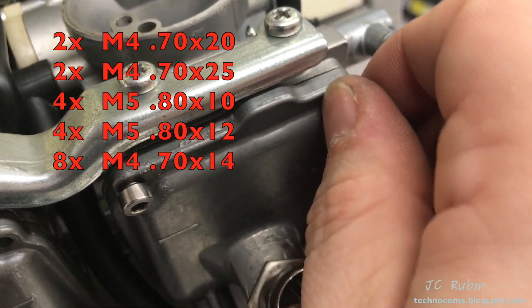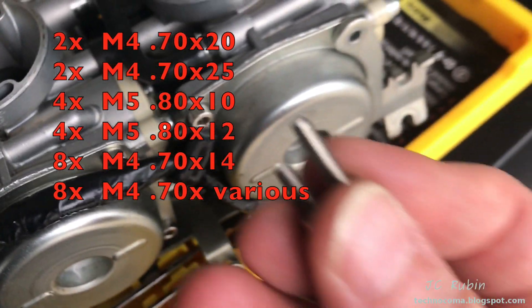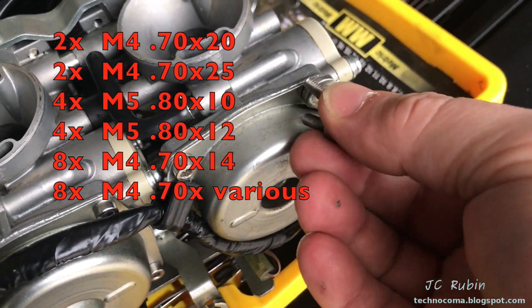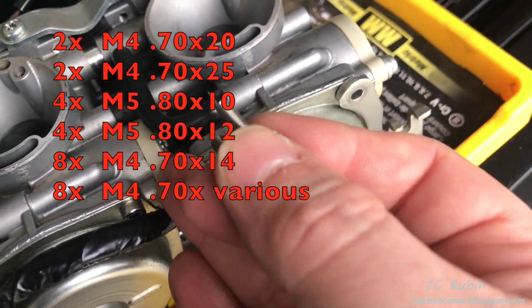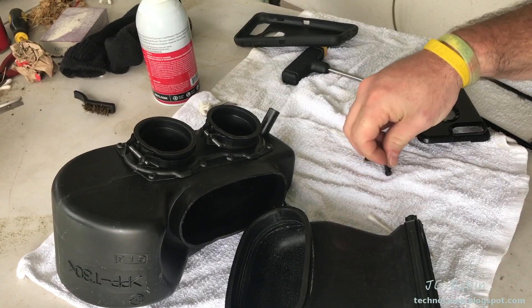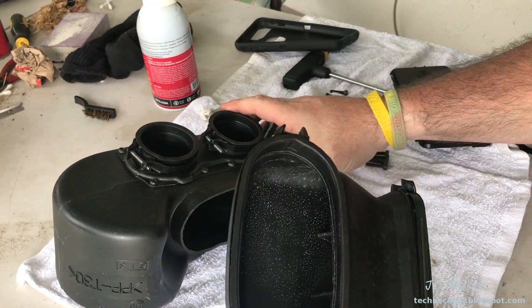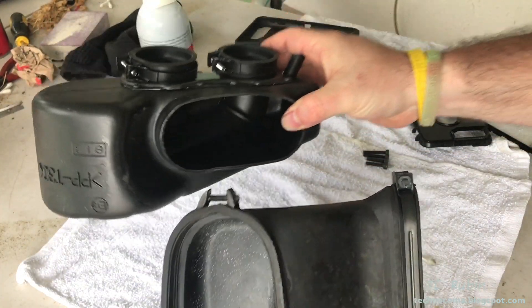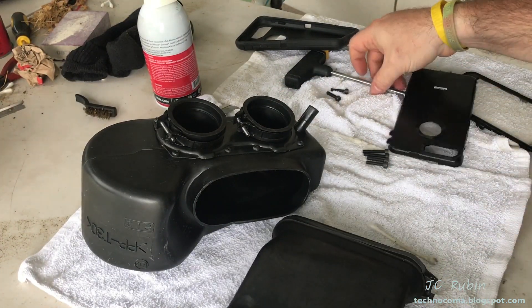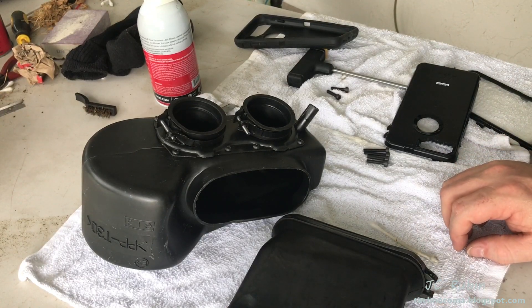I'll grab a couple of those too just to refresh the ones that got messed up. We're done with the screws for the top cover because I already had them — they're also going to be M4 of different sizes depending on if it's going over the bracket or not, so you'd have to use your discretion there. I got ahead of myself with four of the small ones, so I'm just going to go ahead and replace the ones on the rubber hose and air box, get it out of the way, and move on so that when it comes time to install everything I've got the newer and improved screws on here.